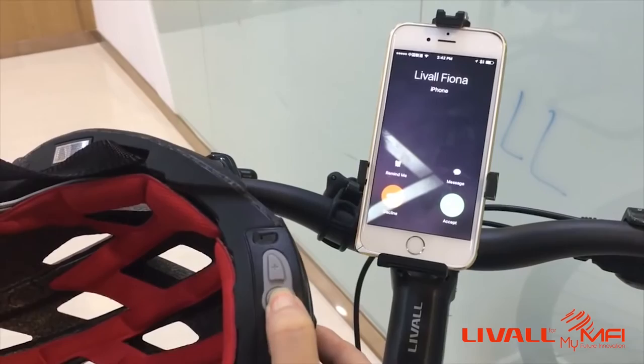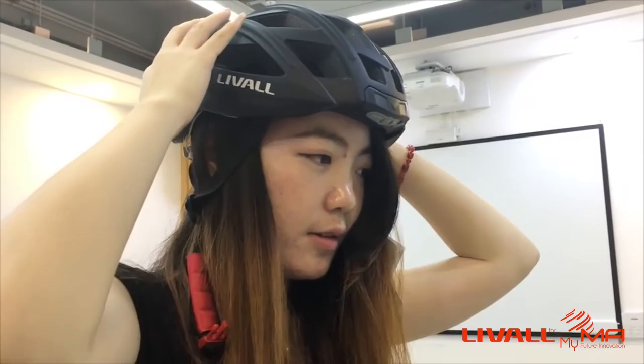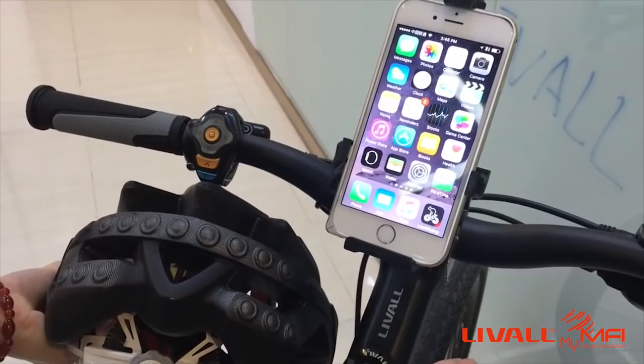Press this key to answer phone calls. Hello? Hello, good morning. Yes, good morning. Now let's connect other equipment through the app.